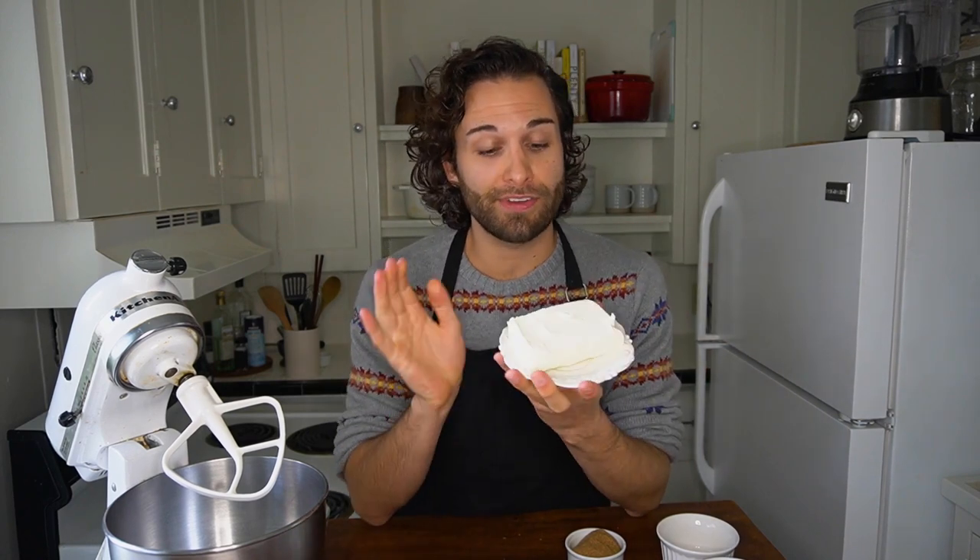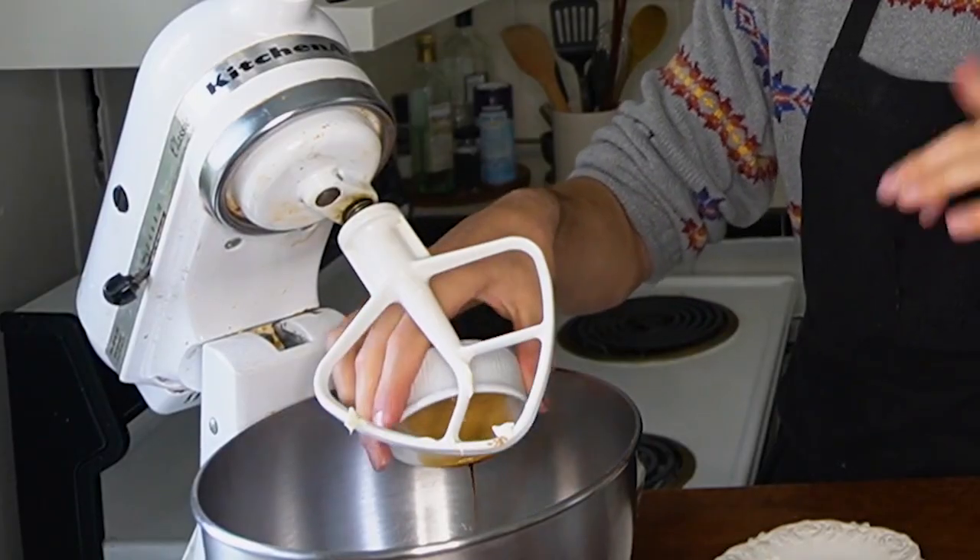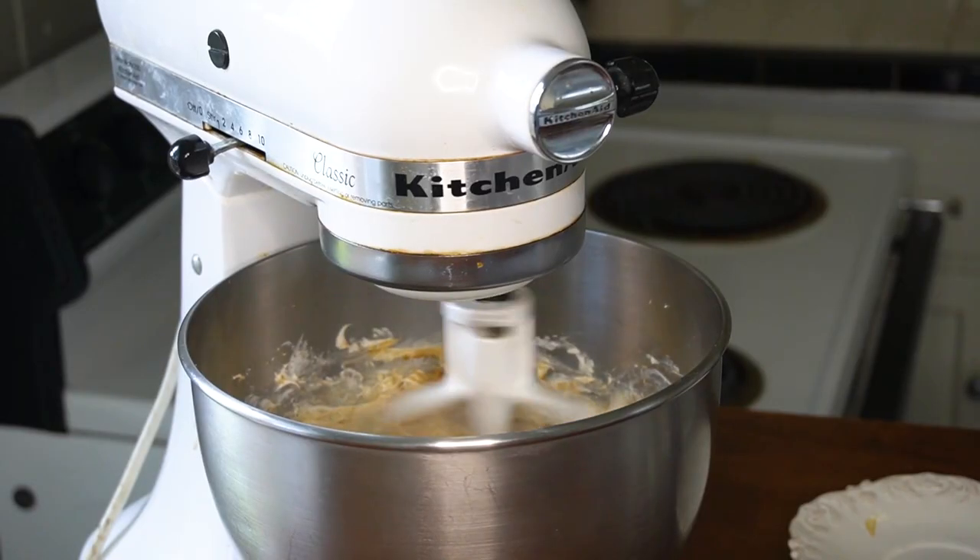Hey everyone, this is Michael Liao with tips from the test kitchen. To make a really decadent and impressive caramel apple dip, we're just going to combine one softened eight-ounce package of cream cheese with a third cup of dark brown sugar and one teaspoon of vanilla extract. I'm just going to cream these things together until they're well combined.